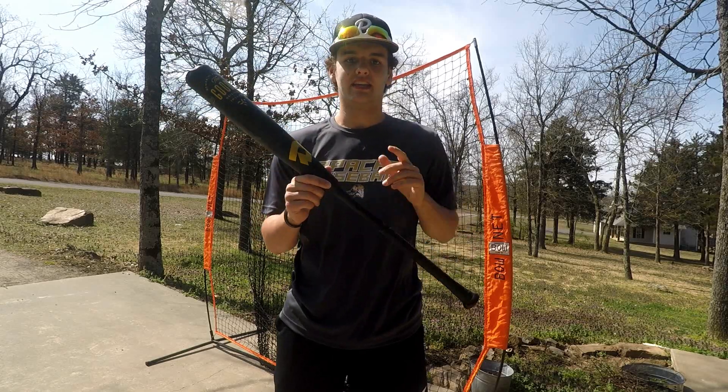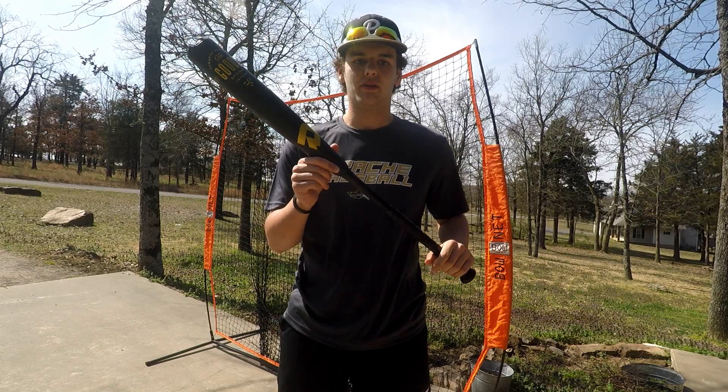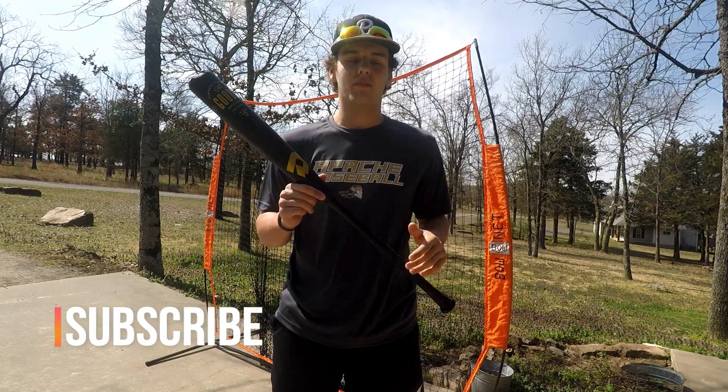What is up guys, this is Dingers for Days, and today I'm doing a review on the 2020 DeMarini The Goods BBCOR bat. Make sure to like, comment, and subscribe down below, and we'll get right into the video.